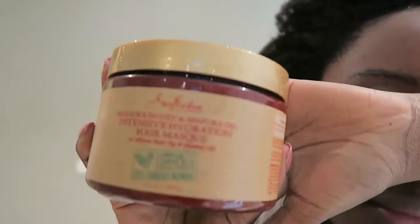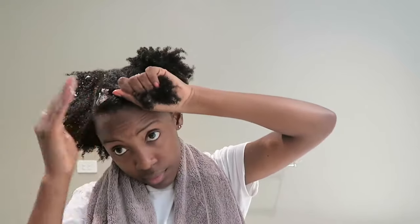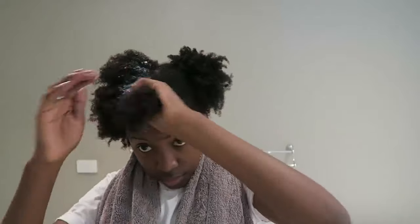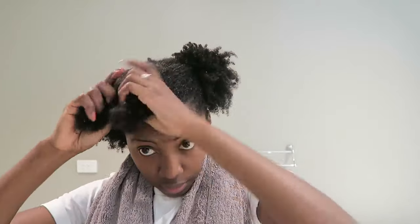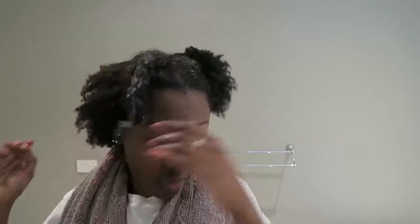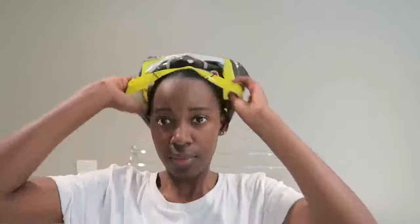I recommend a protein mask or hydration mask — the one I'll be using is an intensive hydration mask. I'll make sure my hair is still damp, then section each part and put a significant amount of product in each section. After each section, I go in and put it in a two-strand twist and complete the rest of my hair. Then I'm going to use a bag to seal everything for deep conditioning, along with my microfiber towel wrap, and leave this in for the rest of the day.